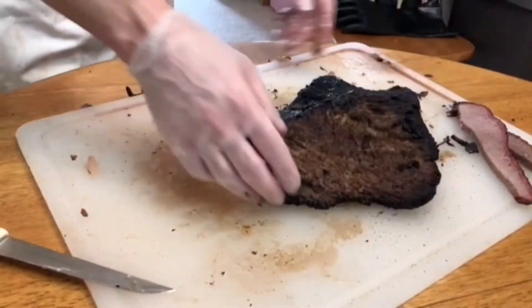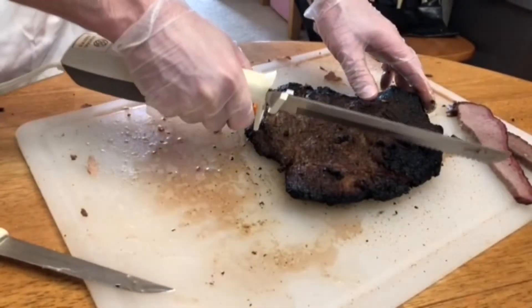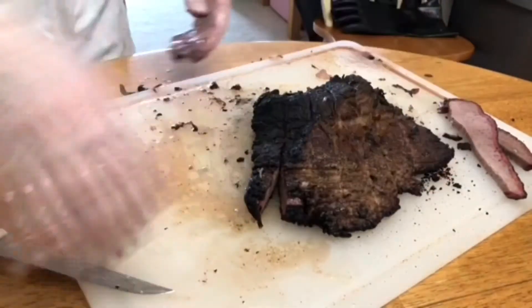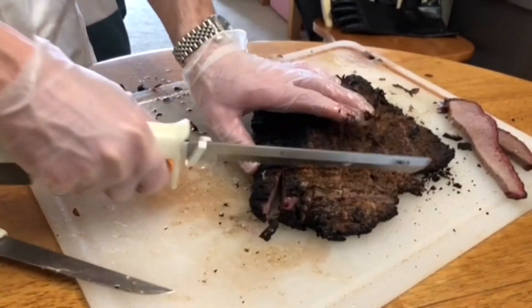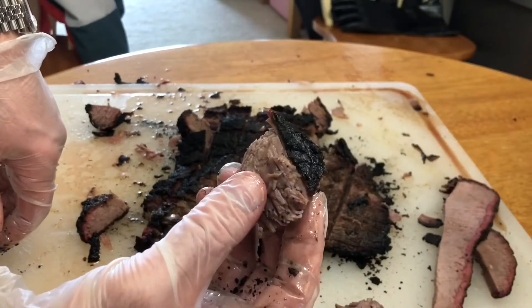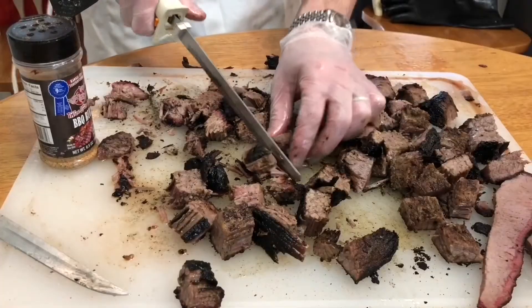Some people thin slice these and keep that fat. For the point I'm gonna cube it up — cut it one direction, spin it, cut it the other direction, and then I've got my cubes. It's got a nice bark on it. This is what you're after — it tastes so good.